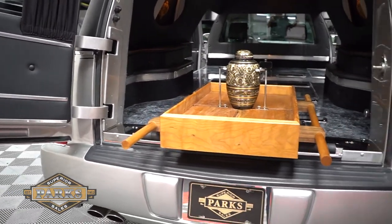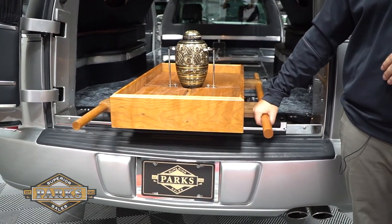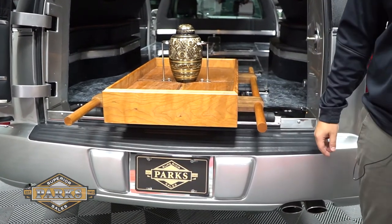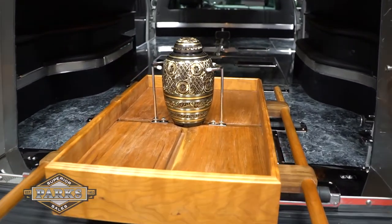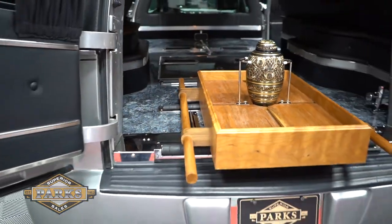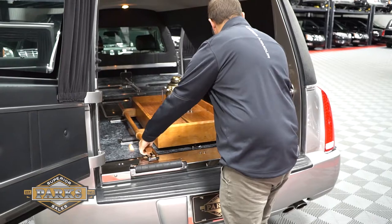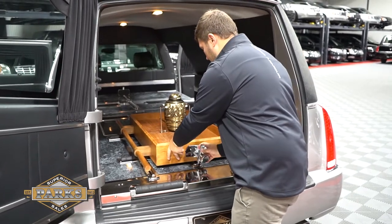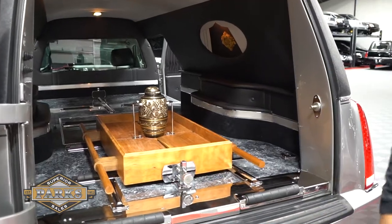What's great about these is you can also get your pallbearers involved, each one taking one of these handles and walking it down the center of the church like any other traditional ceremony. It rolls and you lock it in with your bier pin up front, and that's it.